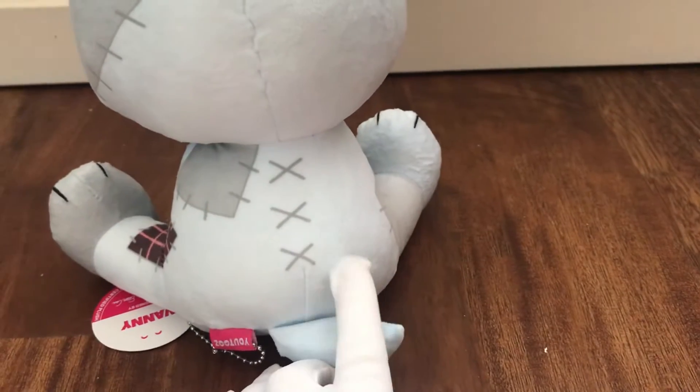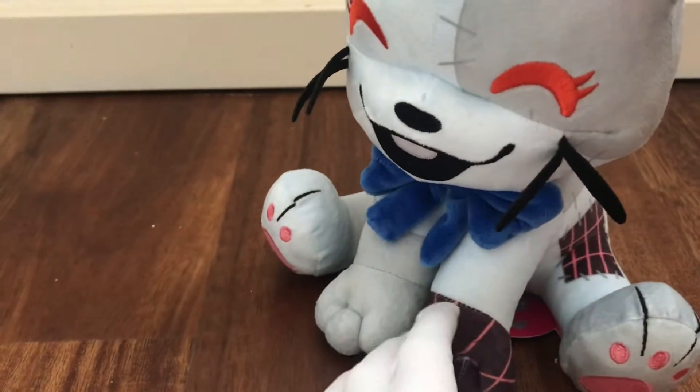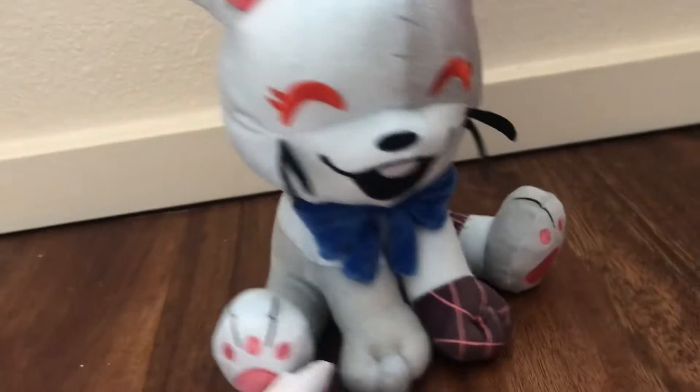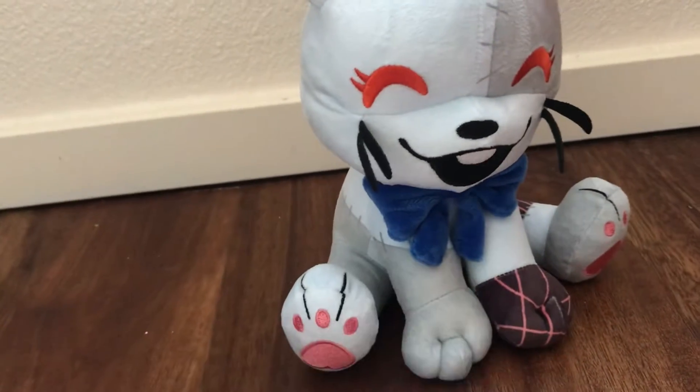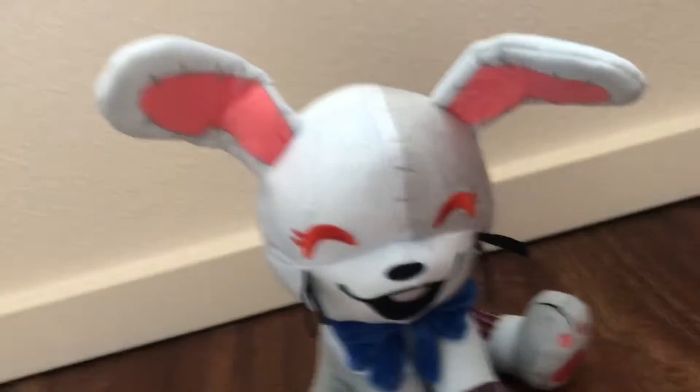I believe she's fairly accurate. Oh, she has a little tail! The YouTube's plushies are quite accurate. They are styled differently, but that's just the style — it's like having a different art style, but it's still accurate.